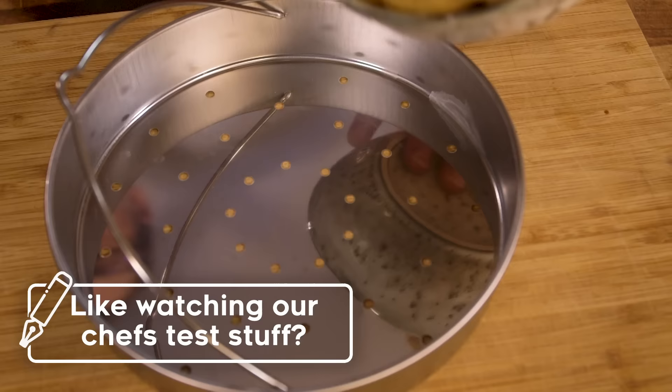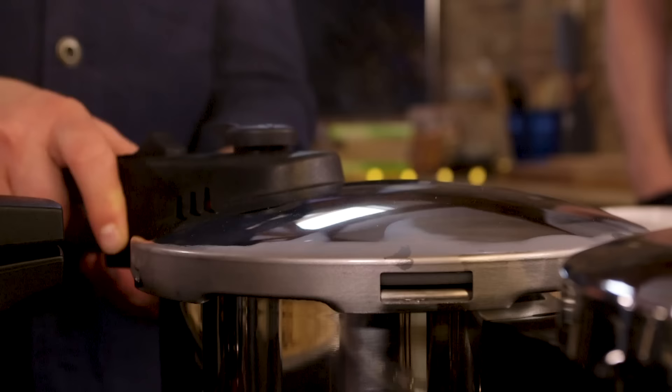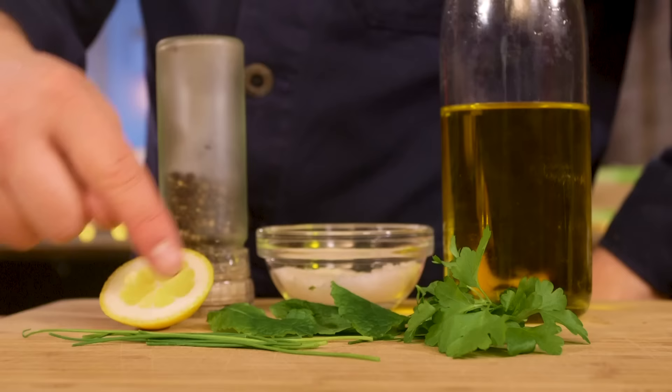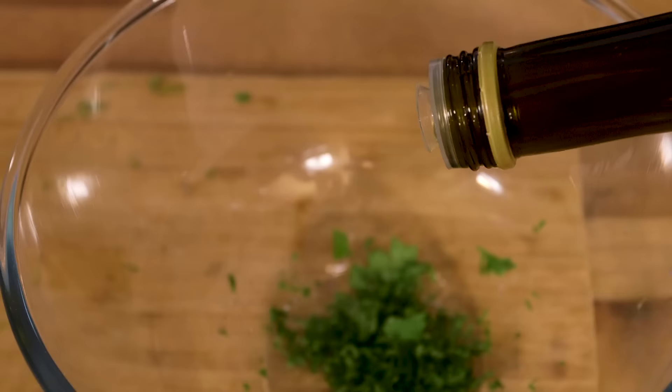Water in the bottom of the pressure cooker, new potatoes — I've just cut them in half — in a steamer above it. The thing with six minutes is that a minute over is a really high percentage of overcooking. Once the spuds are cooked, we're going to toss them in chives, mint and parsley, chopped up with a squeeze of lemon, a glug of olive oil, salt and pepper. Release pressure quickly using the steam valve.